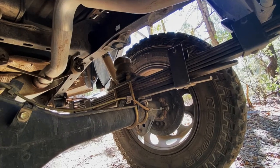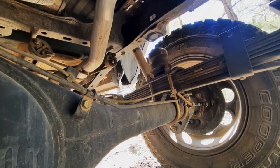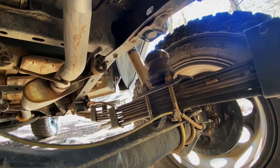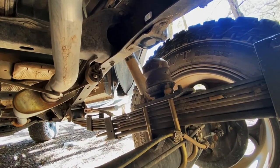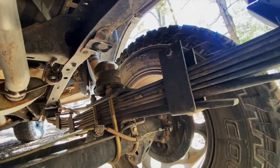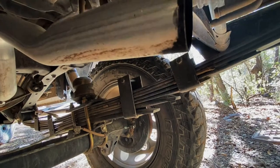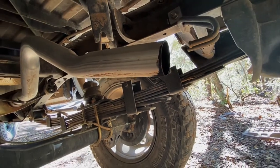Here's a shot of the rear axle. You can clearly see that we've de-arched the Old Man Emu leaf springs, even after installing an extra leaf to make them heavy-duty packs. We'll be upgrading these very soon to handle the almost 1,000 pounds we carry in the bed on extended trips.